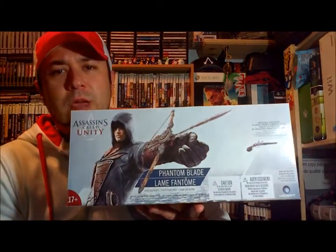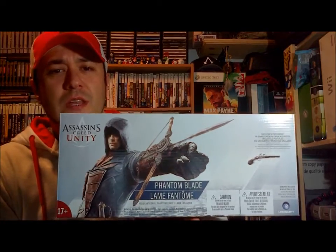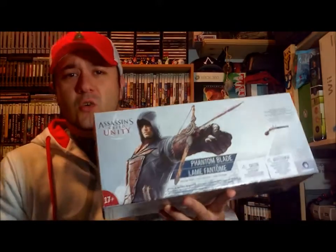Hey guys, welcome back. We're doing another unboxing today. Today we have the Assassin's Creed Unity Phantom Blade. We're going to unbox it, test it out, see how it feels, and see what the shooting mechanism is like.